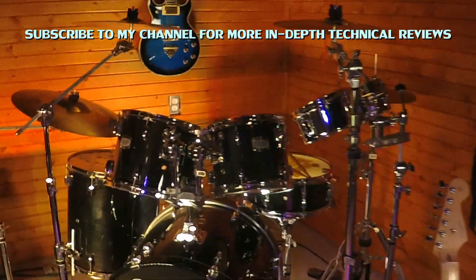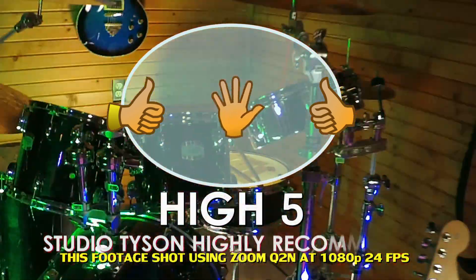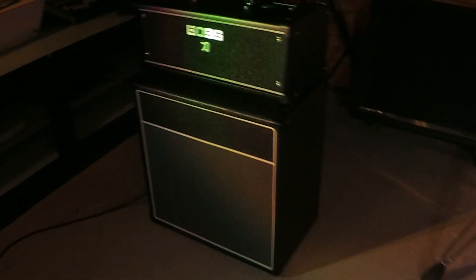If you like what you saw, please subscribe to my channel and hit the like button. I'm going to leave you with some footage that I shot using sort of difficult lighting conditions. Thank you again.